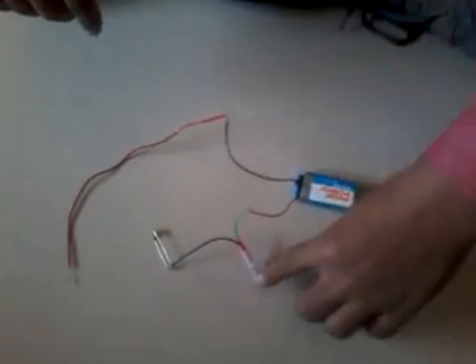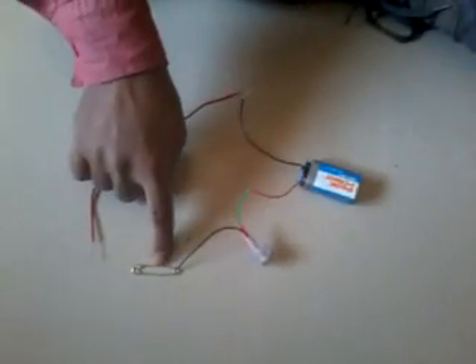Come closer. We have connected these materials — this is the battery, the bulb, the safety pin, and all the wires have been connected. In this situation, this safety pin acts as a switch.